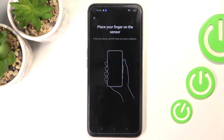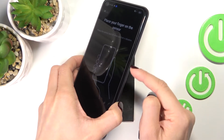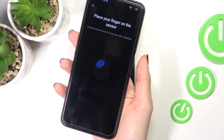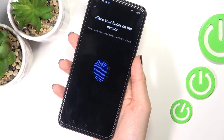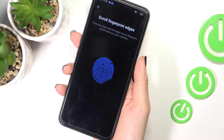You need to provide it twice just to confirm, and after that all you need to do is place your fingerprint on the sensor. The sensor is located on your power key, so just tap on the power button until it's fully added. Lift your finger up, then put it on the sensor, and within a couple of seconds it will be added.